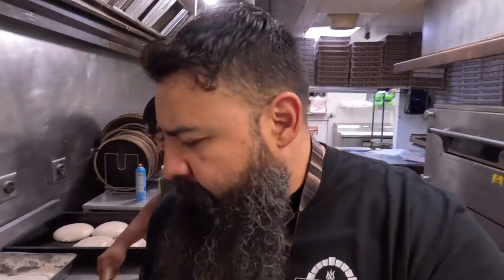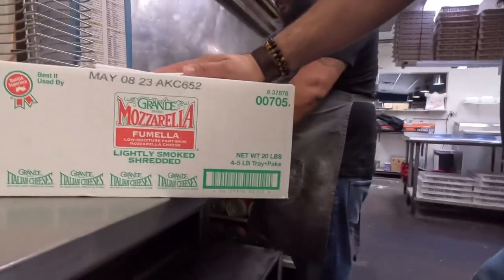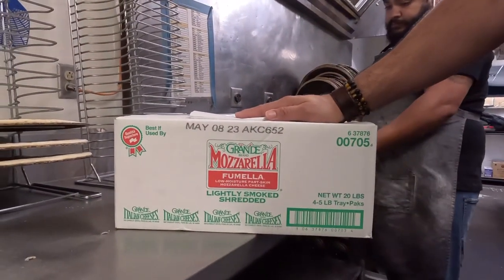Jesse from Jesse's Pizza here with the mad scientist Gaspar, and we are going to do a sample video. We're getting a sample — we're normally just all Grande cheese because it's the best, honestly — but they were gracious enough to send us a sample of this Grande lightly smoked shredded mozzarella, no moisture part-skim. Lightly smoked — I don't know, maybe it's gonna add a little savory. What do you think? What are your predictions?